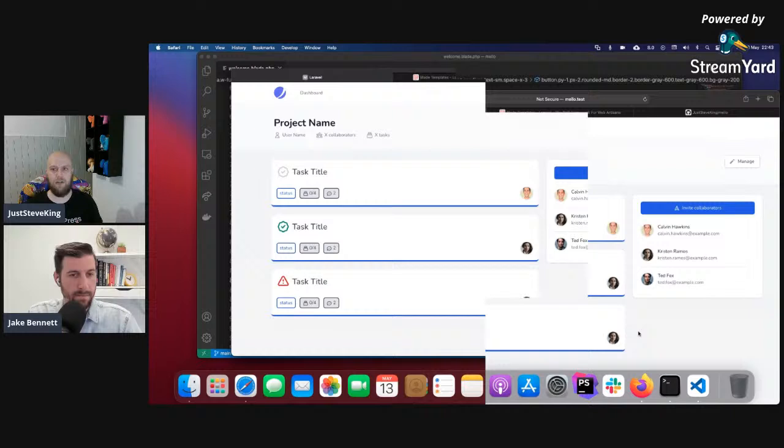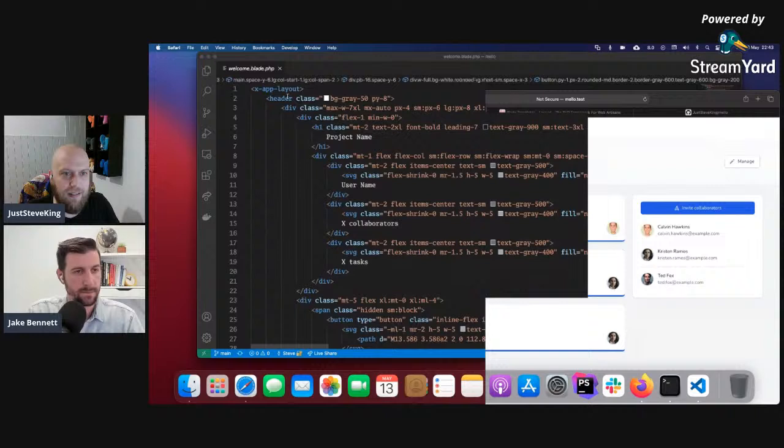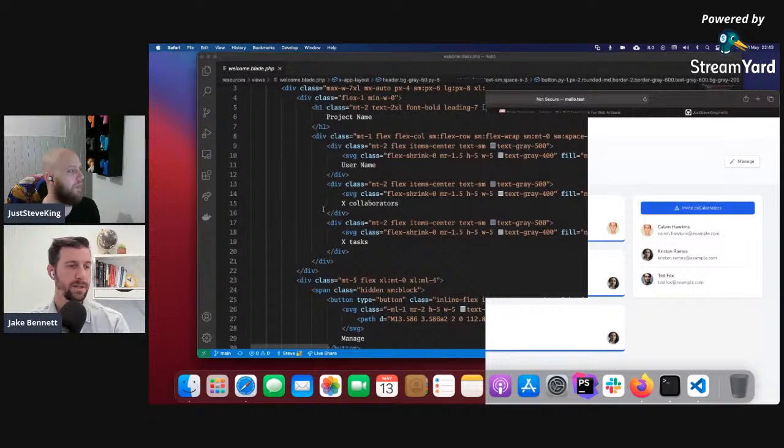I'll take the header and pop everything that was in it into that component, then refactor it so parts are dynamic, put slots in for actions, and start to embed other components. So let's start with the header component. We want to first create a new component. This one would be best as a full component — do you prefer class-based, anonymous, or inline? There are really two types: class-based and anonymous. Within class-based you have inline, where it doesn't require a separate blade view to render HTML.